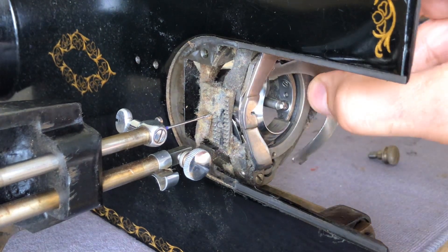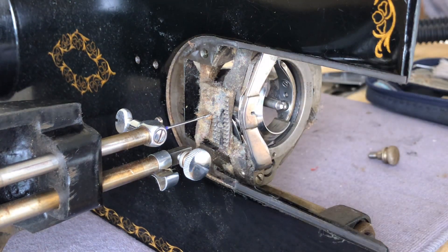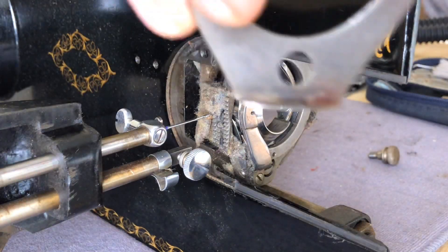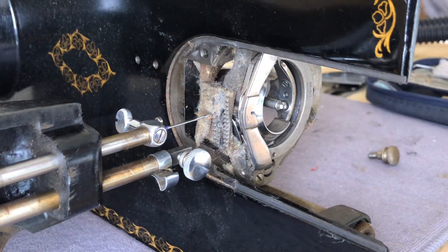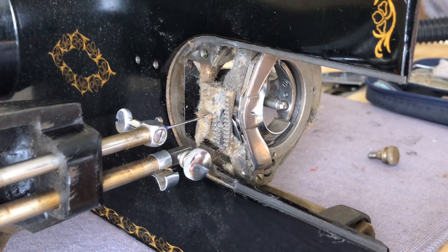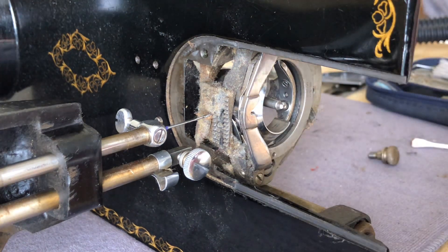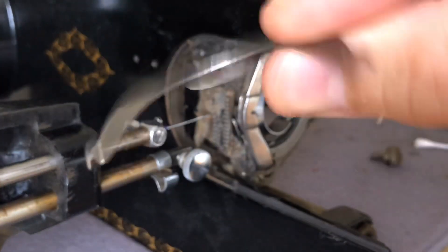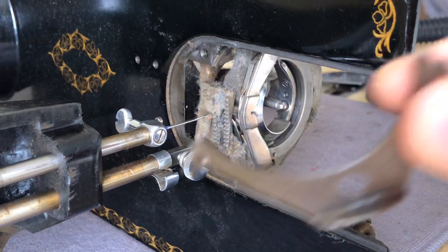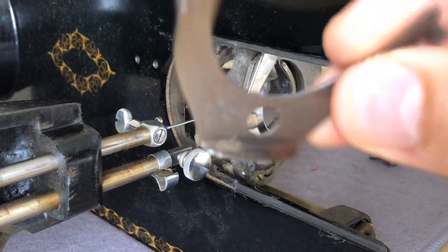I'm loosening the thumb screw, and when I do, this little retaining clip comes off. You'll see we have some lint, dust, and even a little bit of oxidation. It could be oxidation or old oil on the lip — we'll be dealing with that. These parts were steel and plated, but the plating wears over time. This will clean up fine once I use alcohol and then metal polish.